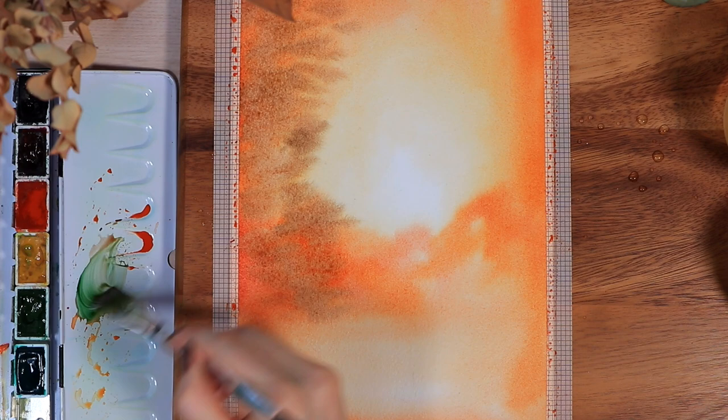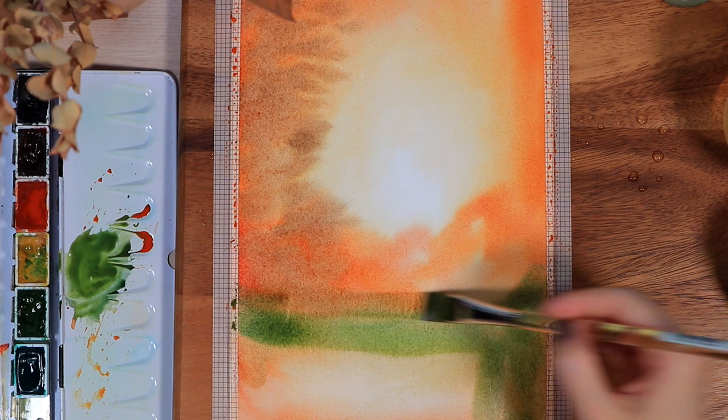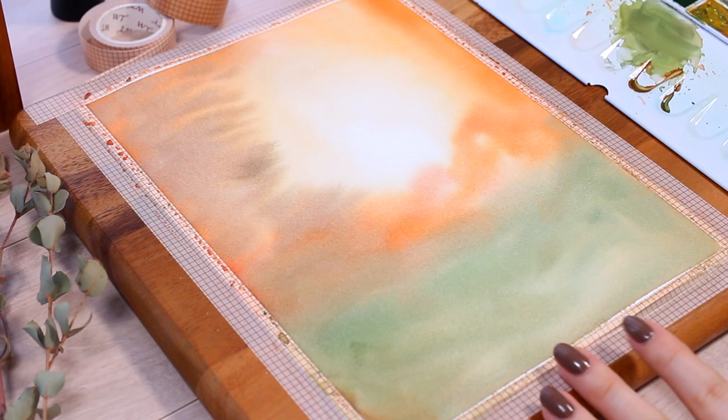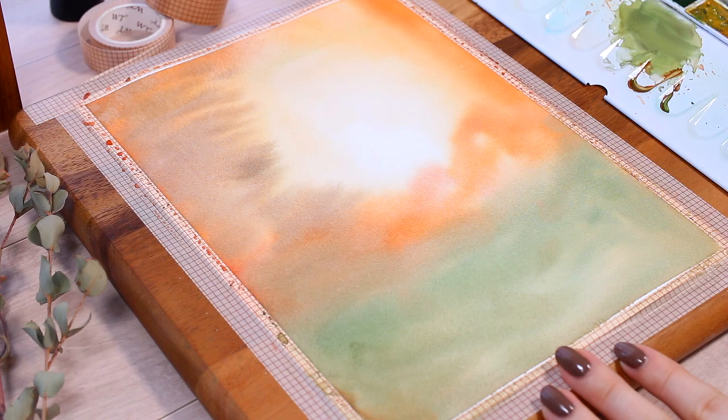I wanted to add some contrast with green tones towards the bottom of the painting — I think these colors look very beautiful together, but you could also leave out the green and just add a little darker brown to the lower part if you want a less colorful version.